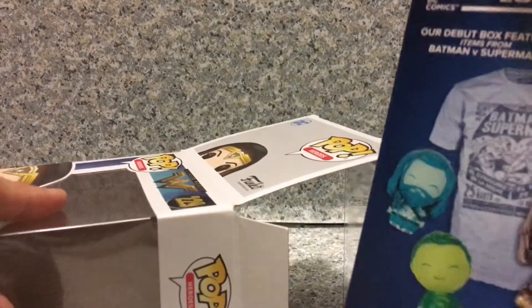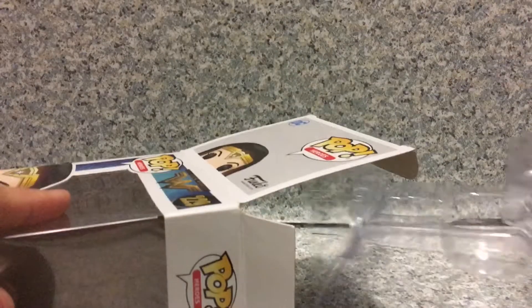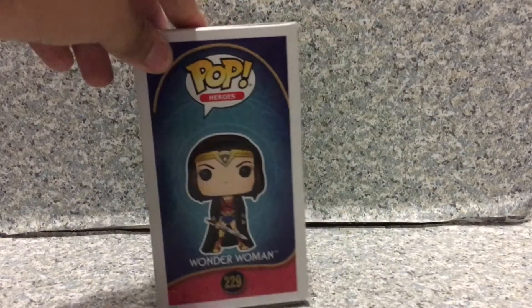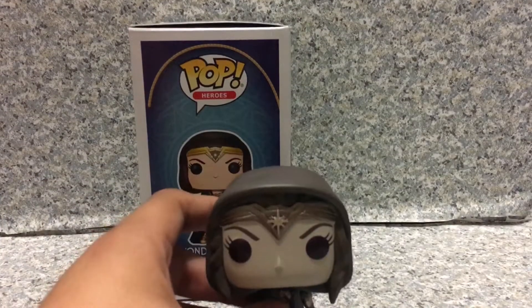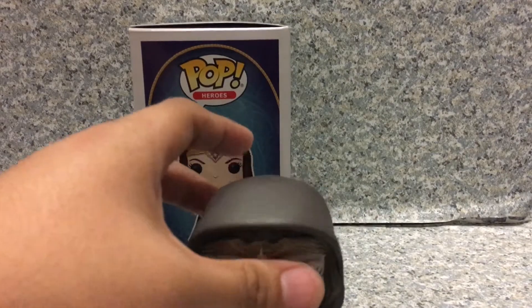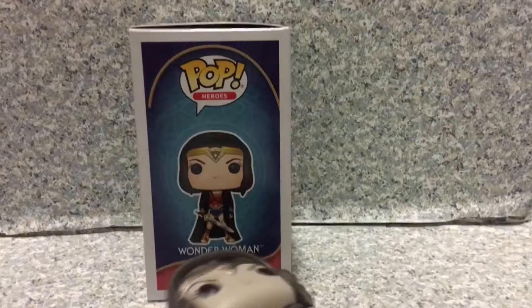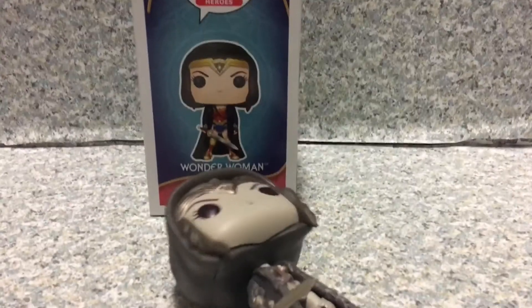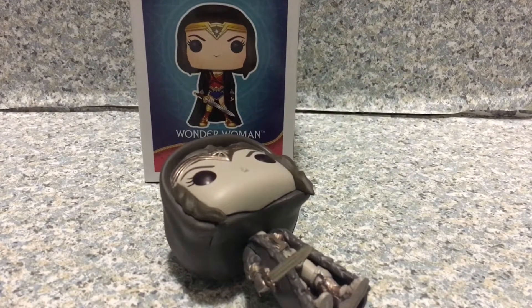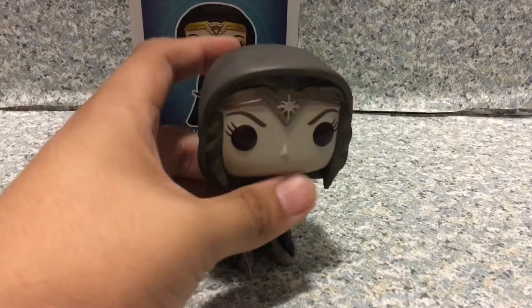There's a little advertisement for Legion of Collectors in there. So here we got Wonder Woman, aka Diana Prince, out of the box. She doesn't have peg holes, so I think her legs are really bent — hot water will do the trick. So here we got Diana Prince.